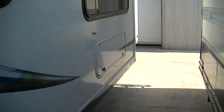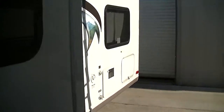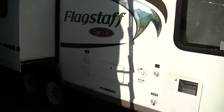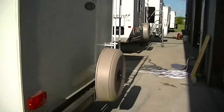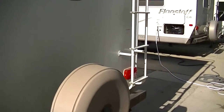Sleek fiberglass exterior so you'll look good running down the road — and you know you've got to look good when you're going on your trip. This one sleeps 10 people. There's also a rear-mount spare in case you have a flat on the road; we hope you never need it, but it's there if you do.